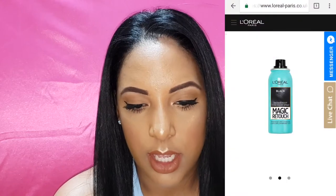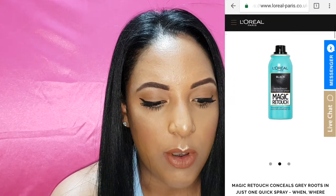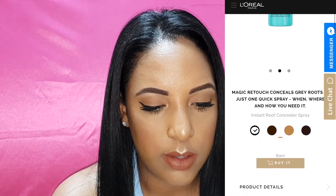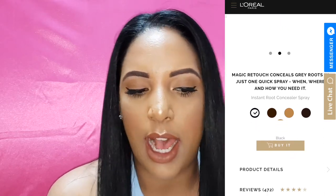In terms of available shades, there's black, brown, dark brown, and a blonde shade. I've got the shade black because my hair is black. It's supposed to conceal your grays until the next wash, it's not supposed to transfer, it's lightweight, and it's supposed to blend with your color — even your salon color.